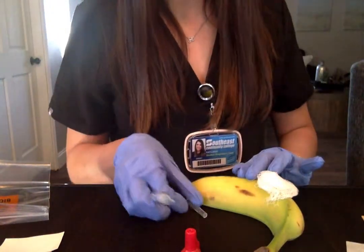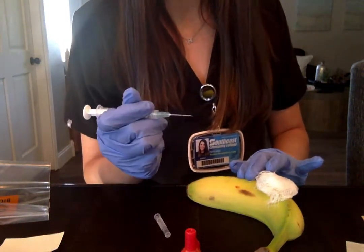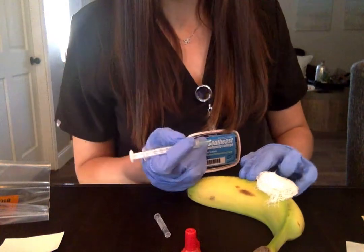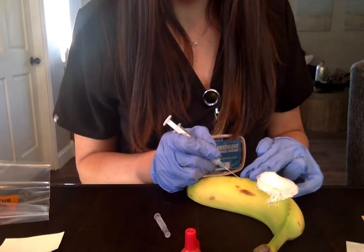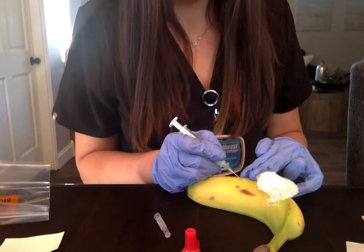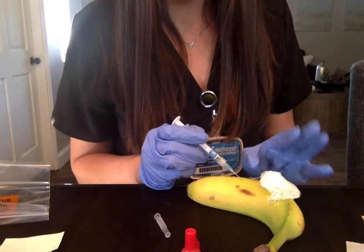I'm going to grab the gauze. Once I find the artery, I'm going to slowly insert the needle at a 45-degree angle, holding it like a pencil, with the bevel side up. So I'm going to slowly insert that, and this was drawn back to the amount of blood that we want from this patient.